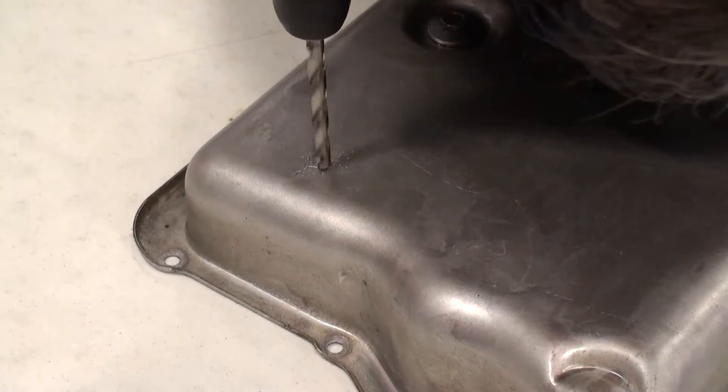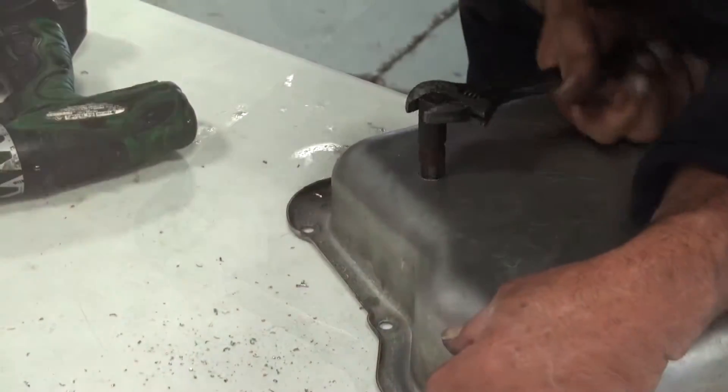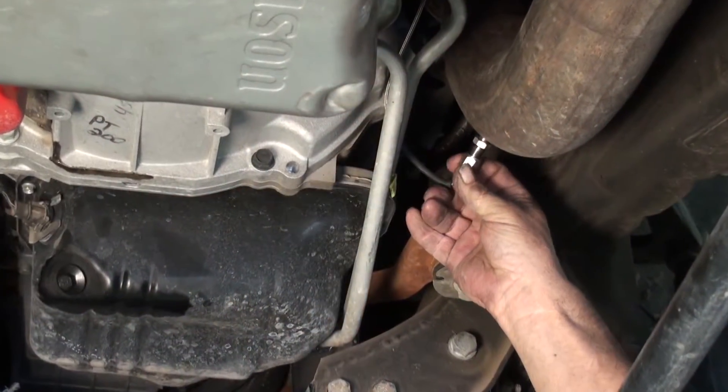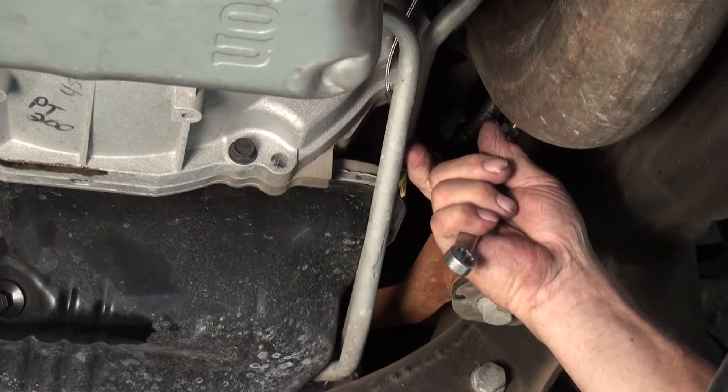The Bully Dog sensor docking station supports many different sensors. Today we will be installing an aftermarket temperature sensor to measure transmission temperature and a post-turbo Bully Dog pyrometer to measure exhaust gas temperatures. To begin,